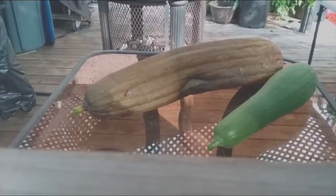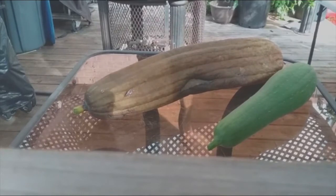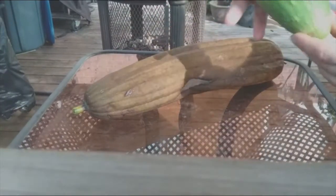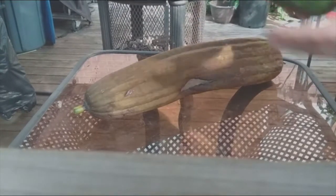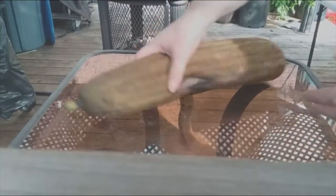I'll take it up to the table and show you how I peel it. I have one more on the vine that I'm actually going to cut to eat, because there's no way it's going to dry out in time. So here we are on the deck — here's the one I cut. We can chop that up and eat it; it's also called Chinese okra, so it goes in a stir-fry or something.